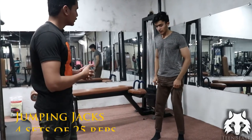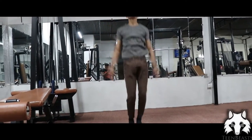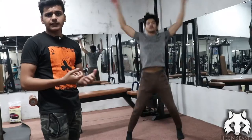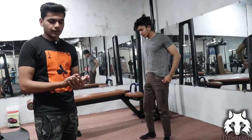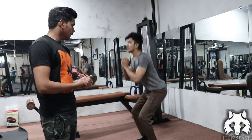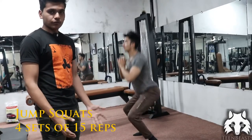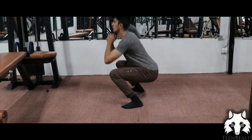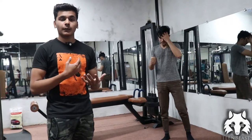The third cardio exercise is jumping jacks, which is a very famous exercise that most people do in their daily workouts. It is a basic exercise included for beginners — you can easily do it. The last cardio exercise is jump squats. You go down into a squat and then jump up. When you jump and squat down, your heart rate increases, which is the main purpose of cardio.